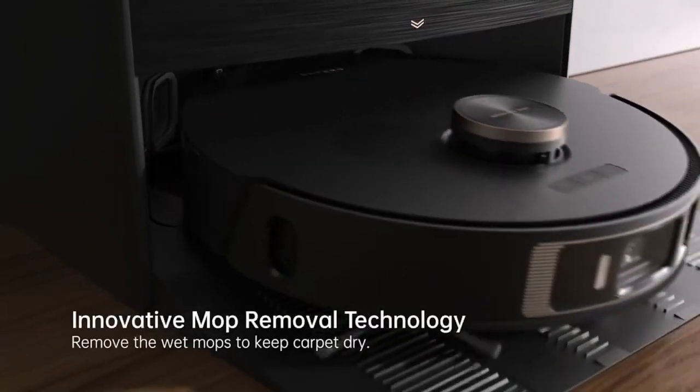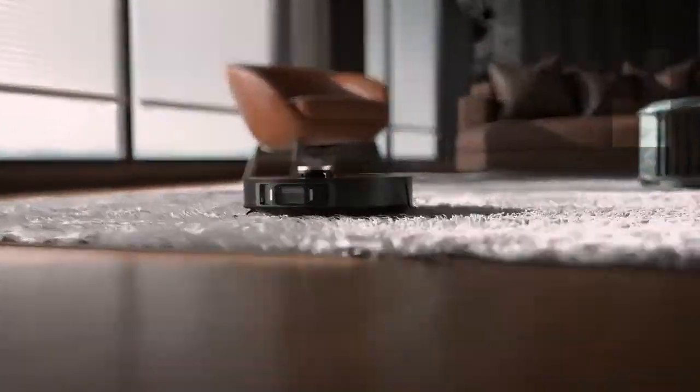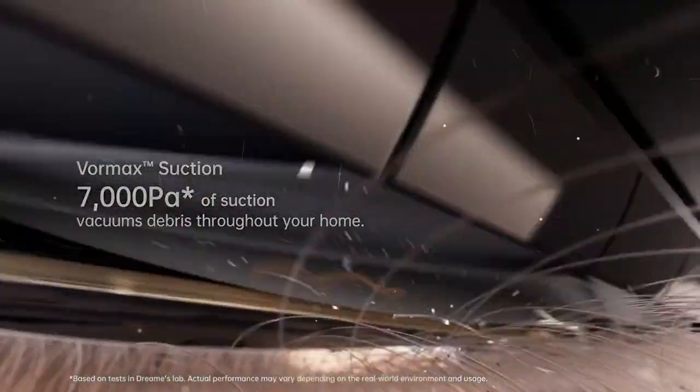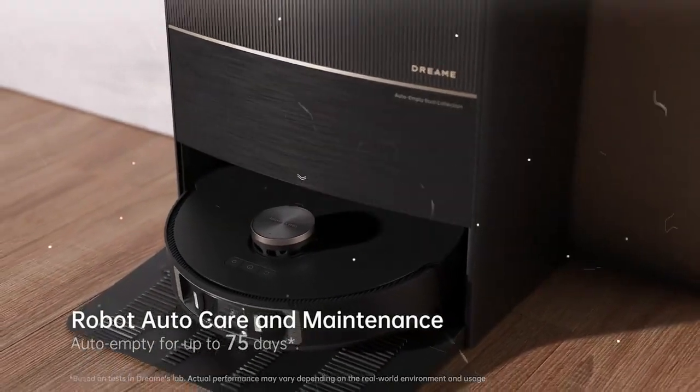Take detailed cleaning to a whole new level with the L20 Ultra — a fully automatic robot vacuum and mop that cleans floors and cleans itself, providing an extraordinary cleaning experience like never before. Automate your day-to-day cleaning and come home to clean floors that smell good and feel good.